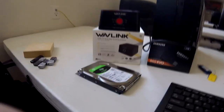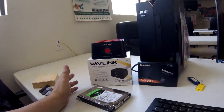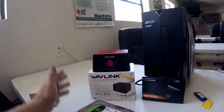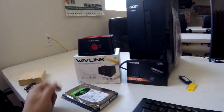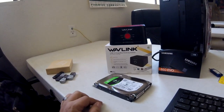This is the Wavelink. I purchased it on Amazon and when I first saw the reviews I was kind of iffy. This is a dual bay docking station for hard drives such as SSDs or regular 3.5 inch mechanical drives.